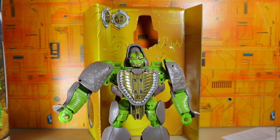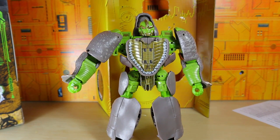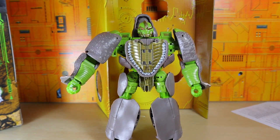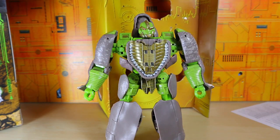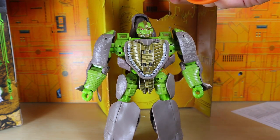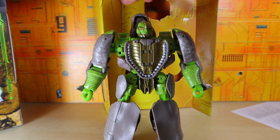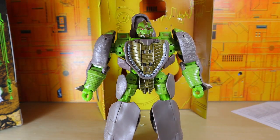He looks all right in general for a Rhinox. I mean if you couldn't get the original Rhinox and you don't really care so much about accuracy or how it looks — I think what kills it for this is that there's a better one on the market, because I don't think this looks too bad in person. I mean yeah, if I nitpick it, it's not the best, but still.